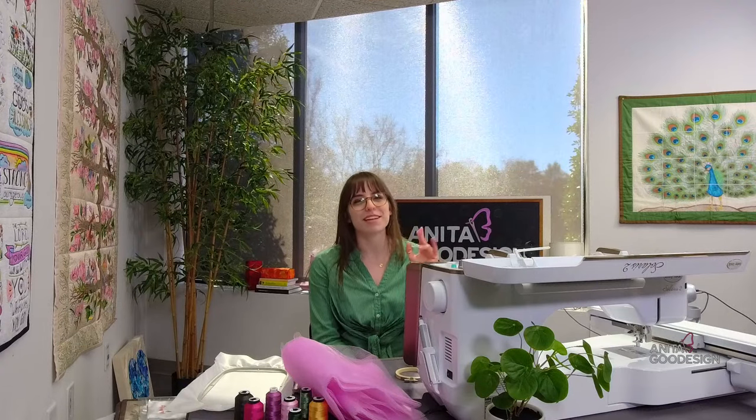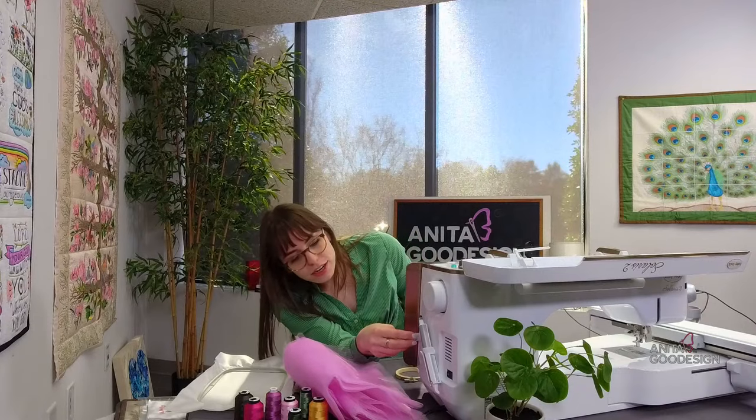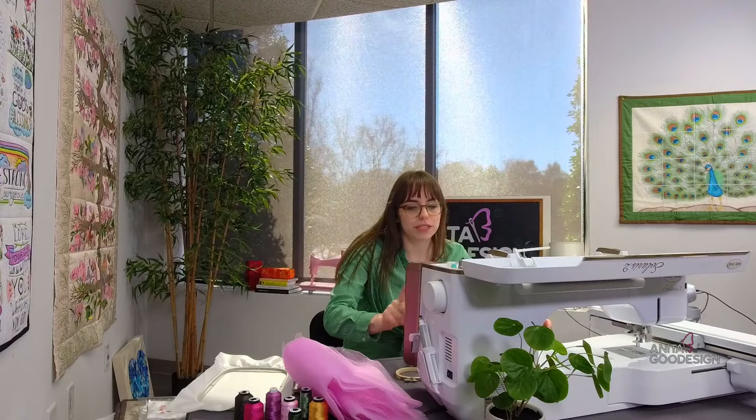If you want to say hi, throw a comment in the comment section and let us know where you're tuning in from. If you have not joined us for a live stitch out yet, my name is Melissa, and behind the scenes we have Haley and Katherine here to help us out with our embroidery project today.